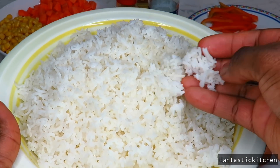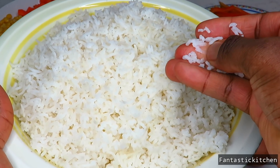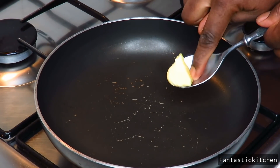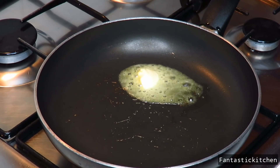The first thing you need to do is to cook your basmati rice until it's soft to your liking and then allow it to cool down. Next, add half a tablespoon of butter and allow it to melt.